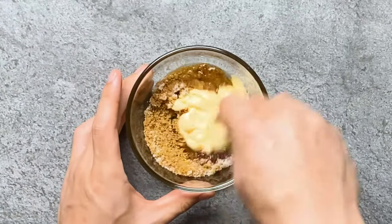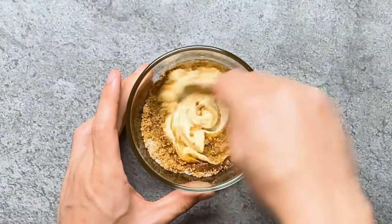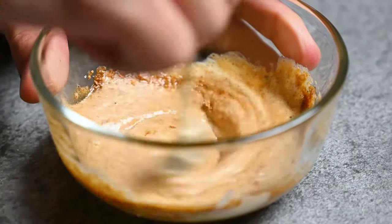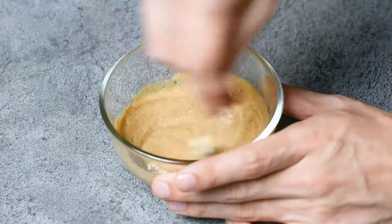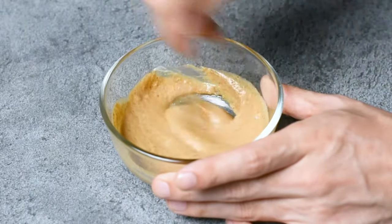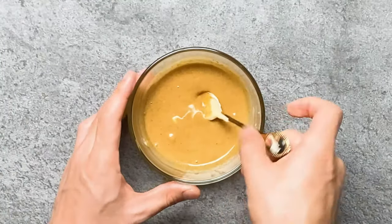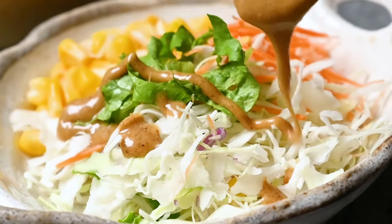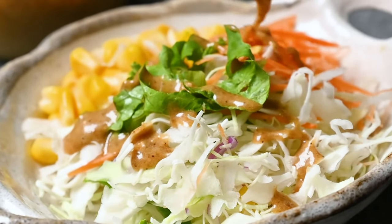This dressing is very popular in Japan. You can use it on pretty much any salad, and you can also use it on noodles or even as a dipping sauce too. Easy, nutty and delicious Japanese sesame dressing from scratch in less than 10 minutes.